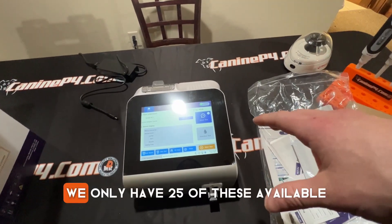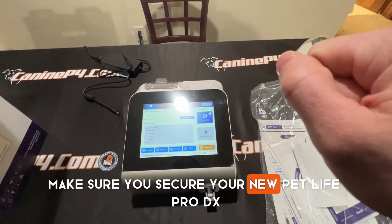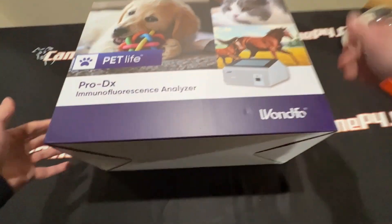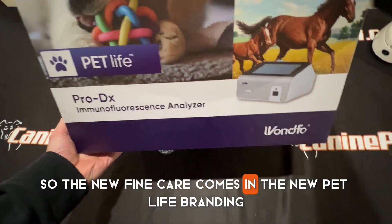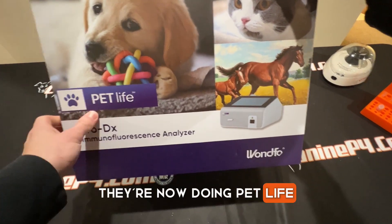We only have 25 of these available, so make sure you secure your new PetLife Pro DX. I'm going to take a moment to unbox it and show you what's coming. The new Fine Care comes in the new PetLife branding — that's the way Wanfo is going as opposed to Fine Care. They're now doing PetLife.